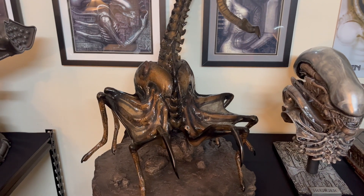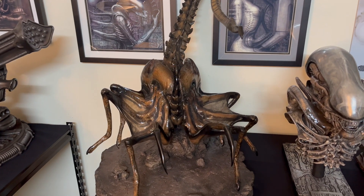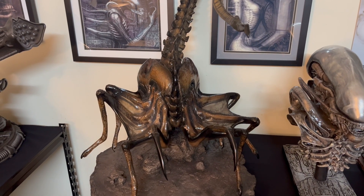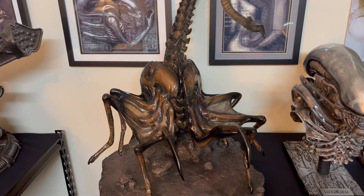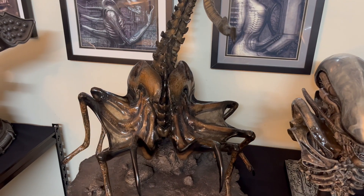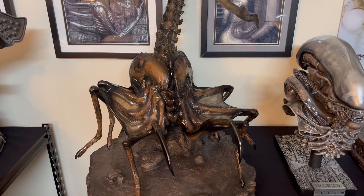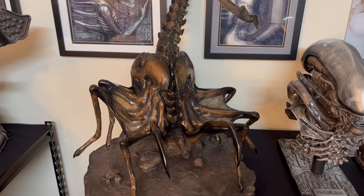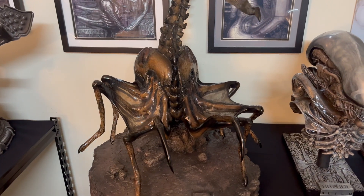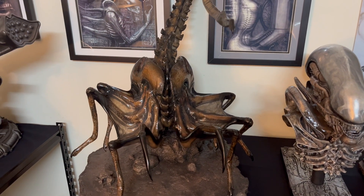This is the life-size queen facehugger from Alien 3, produced by Sideshow with collaboration with Studio ADI. This was a cast from the original mold made by Studio ADI for the Alien 3 movie. This one wasn't featured in the movie; however, in the director's cut it doesn't show it in action — it just shows one of the prisoners holding this facehugger, which is dead. And this facehugger was actually designed by H.R. Giger.